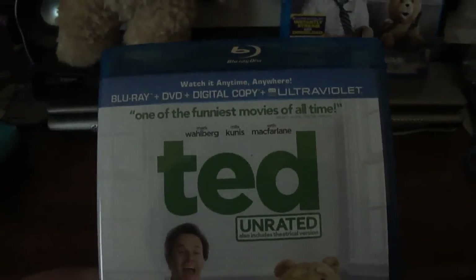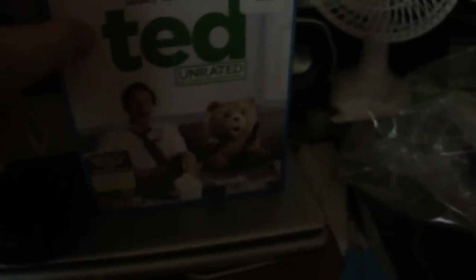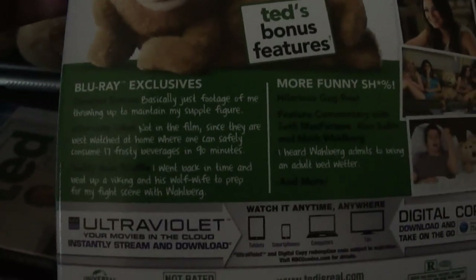I've heard great reviews about this — this is supposed to be hilarious. So we're going to look at the front cover of the actual case, and we'll turn it to the side. I'll try to slowly go through here so you can read anything you want to read. Pretty much the outside box is about just exactly the same. Comes with a digital copy and UltraViolet. Now let's look inside the case.